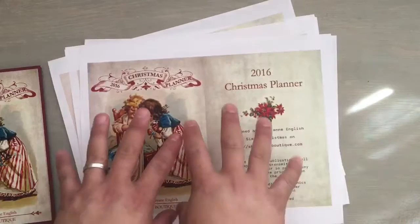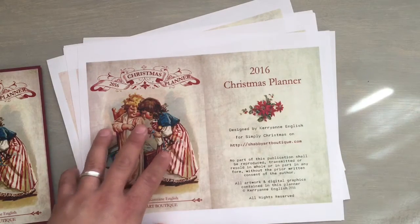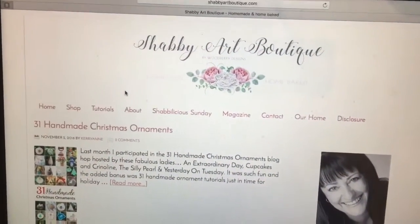This is actually made for — it's an A2 size printable, and I'll show you guys right now on the website real quick. Let me just show you guys that on my laptop. So this is the website.